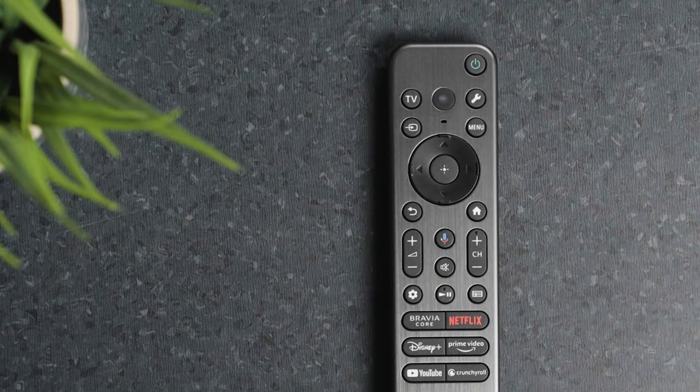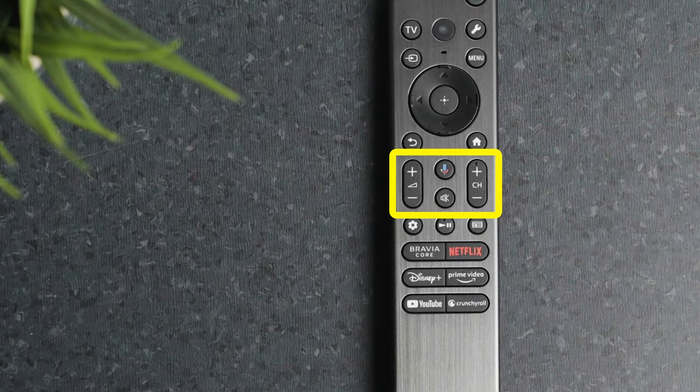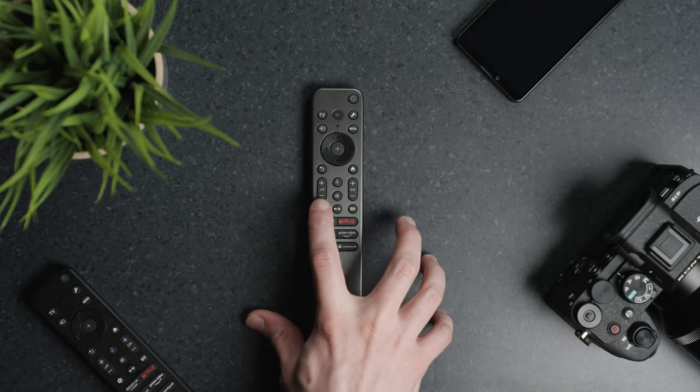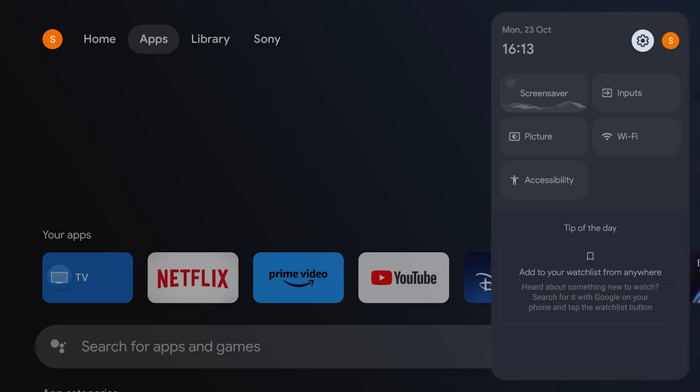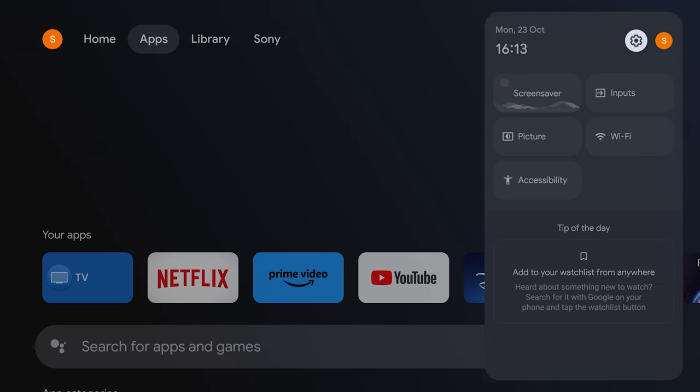In the middle section you'll find the channel and volume controls, things like mute, and the play/pause button which is now combined into the same button to save space and for your convenience. The dashboard button gives you access to the full advanced options for your TV from the dashboard.